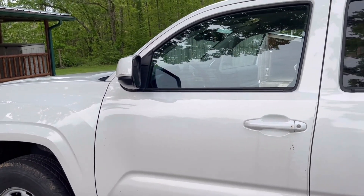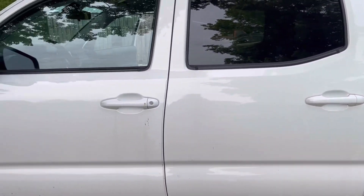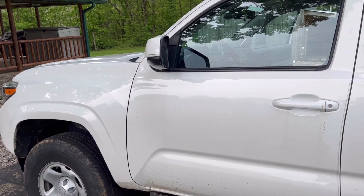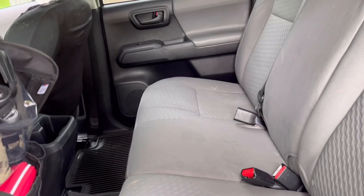Red, Blonde and Blue 23 coming at you today. We're gonna do a practice pack for our trip out west to Montana. This is a 2021 Toyota Tacoma and most everything is gonna have to go in the back.